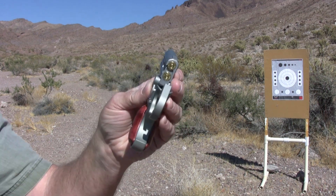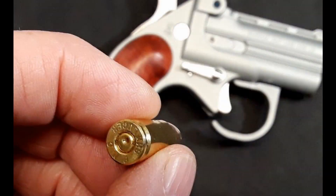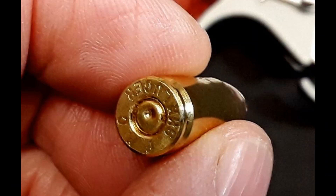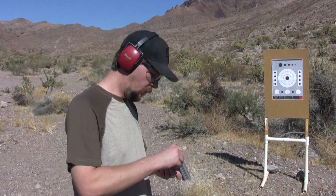Okay, that one fired — it's got a light primer strike on it. So we are going to stop the camera, reload this, and try it again. Okay, take three — one more time.